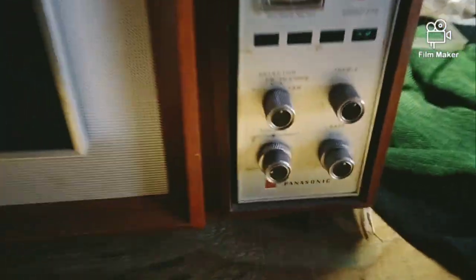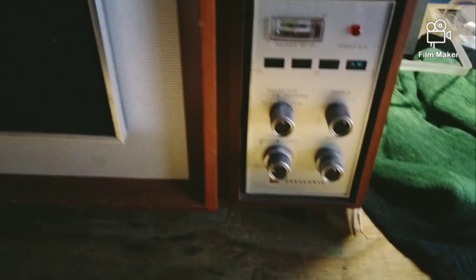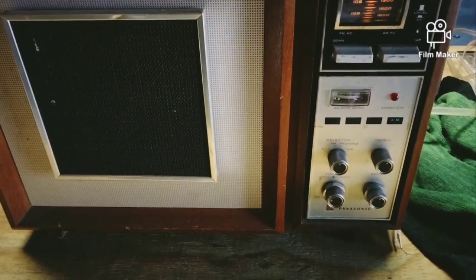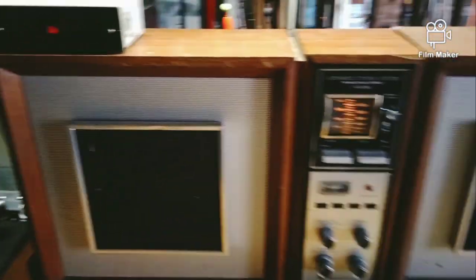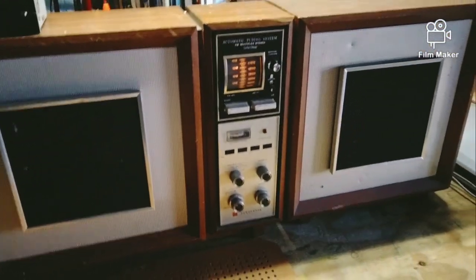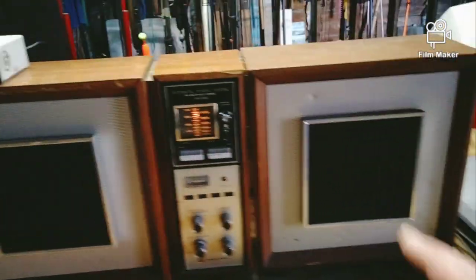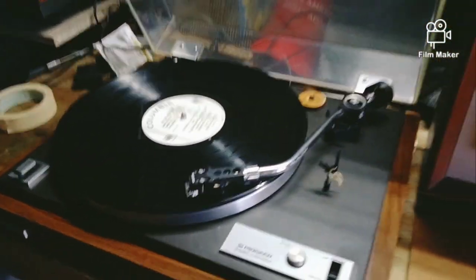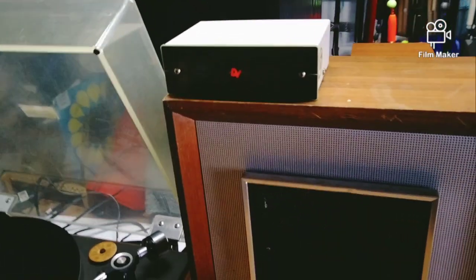I'm gonna hook up a turntable just to see if that works - it's got a phono section here and I'm just curious if the phono section works. It's got two speakers, very retro. I got the record player hooked up to it now. Back in the day they used to have head amps for the turntable, so I had to use a preamp, but there's a hookup on the back.